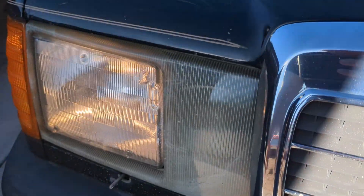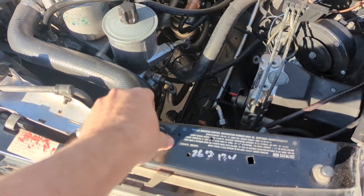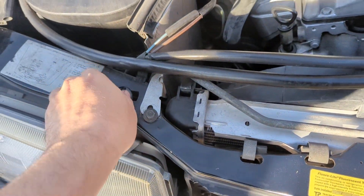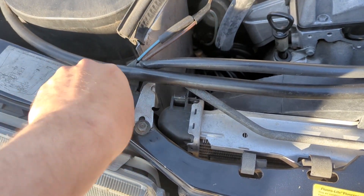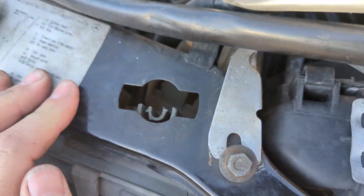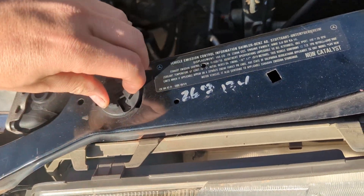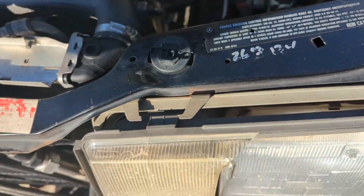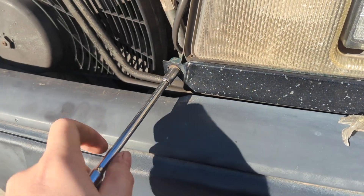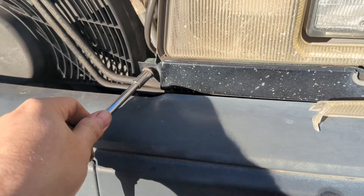Now that I have this here, you can see you can take these parts out — that's one of the things you want to do. This one's already falling apart. The first thing you'll really want to do is get your 8mm socket out and get this part off on the bottom so you can get to all the bolts.